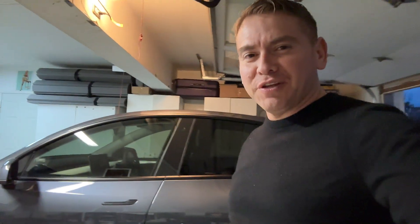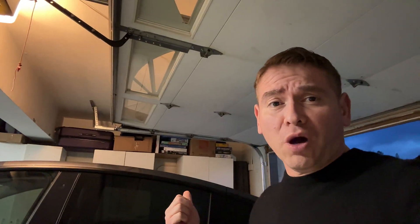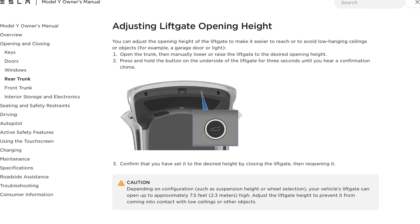Hey, welcome back everybody to another video on my Model Y Tesla. Today I want to go over adjusting the lift gate and the different height measurements you can do with it, which can make it easier if you're in a low-hanging ceiling or garage, as you can see in my example. We'll follow the directions specifically from Tesla's website that shows you how to do it.